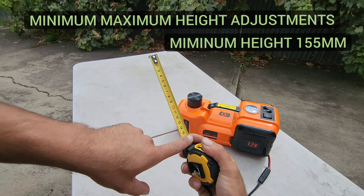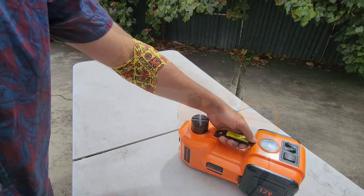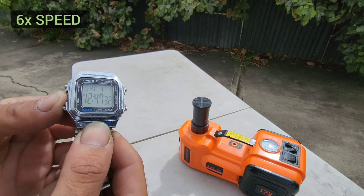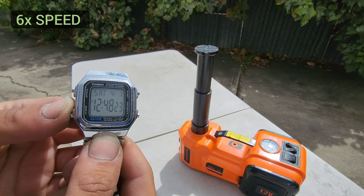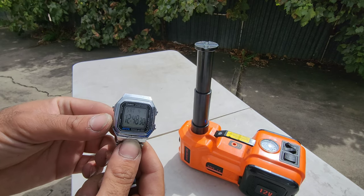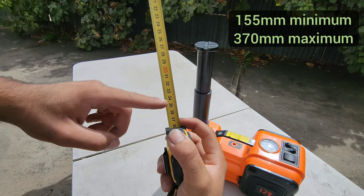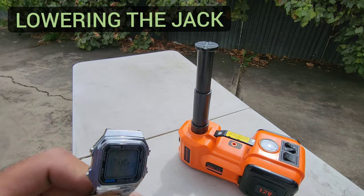Let's go through the minimum and maximum heights this unit provides. The minimum ground clearance needed is 155 millimeters - if your vehicle is lower than that, the unit won't slide underneath. We've sped up the video to show a time-lapse of the full range of travel. On average it takes about a minute and a half to go from the lowest to the highest point, with the maximum lift height being approximately 370 millimeters.